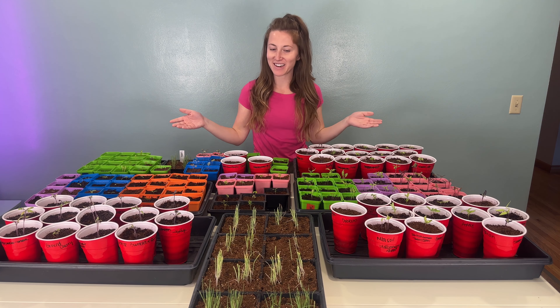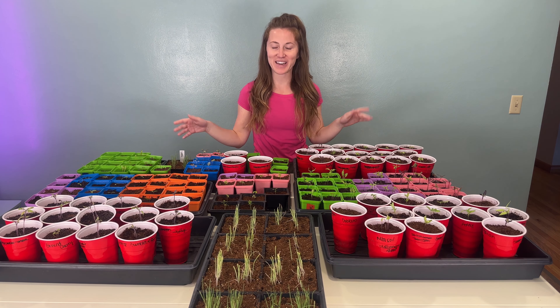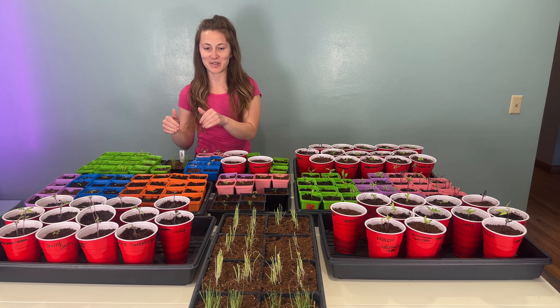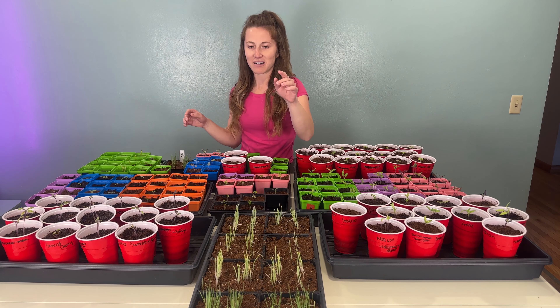Hey everyone, it's Nora here from Nora's Ark, and today we are talking about this bounty of seedlings on the table. I just counted before we started this video and there are 145 seedlings if we just count the cups. But if we also count how many onions and leeks we have started, we have 160 onions and 20 leeks, so 180 in total — a lot of seedlings!